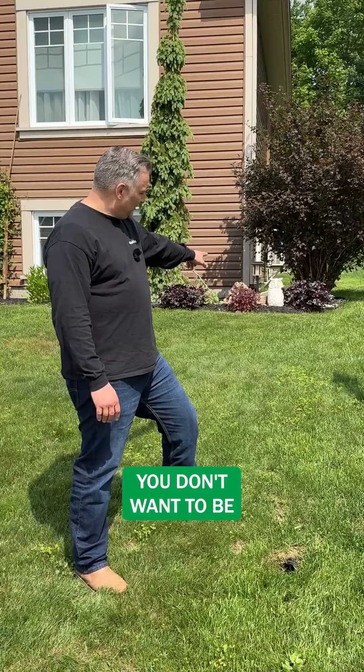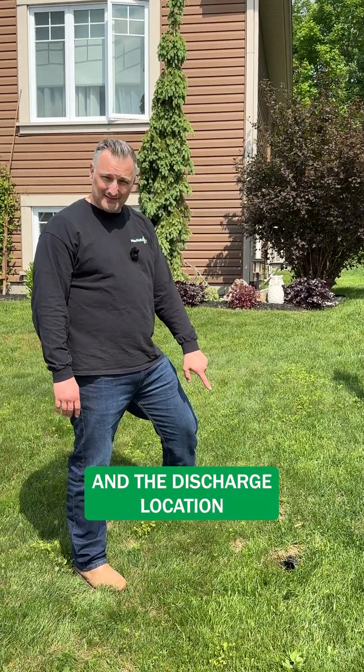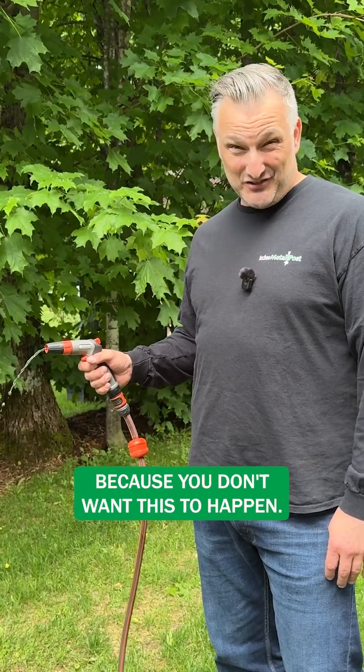You've got to make sure you identify where storm is, sanitary, gas, hydro, and any type of cabling for internet or home cable for your TV. You don't want to be puncturing this line anywhere between the gutter and the discharge location — you get water everywhere. You don't want to hit a water line because you don't want this to happen.